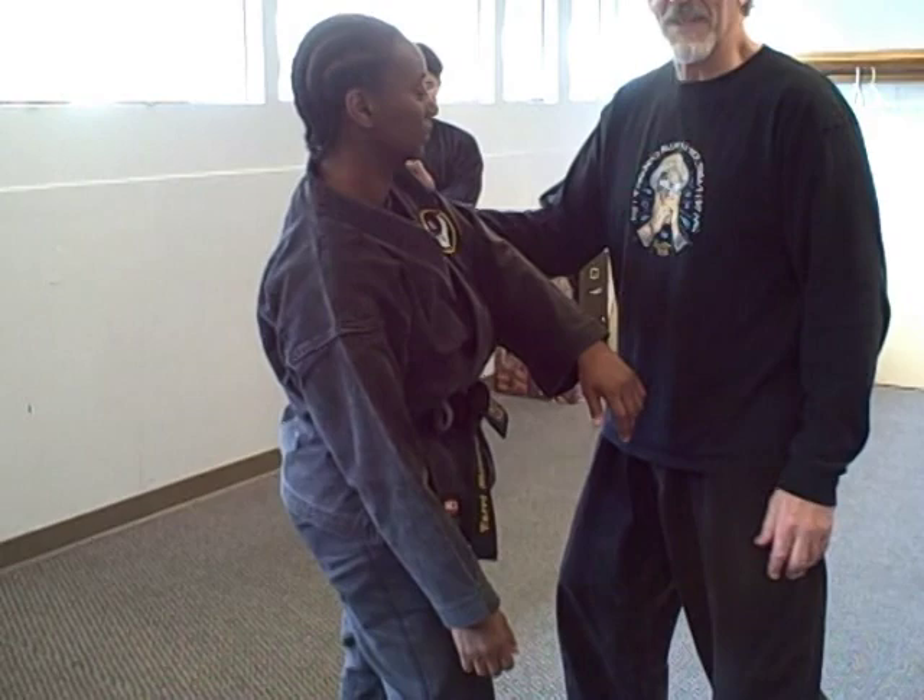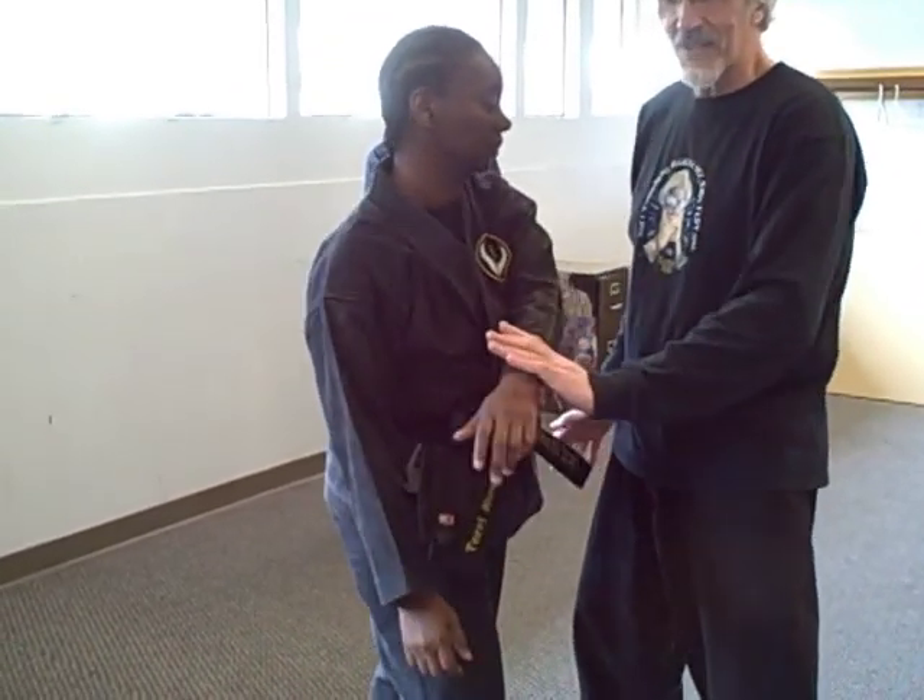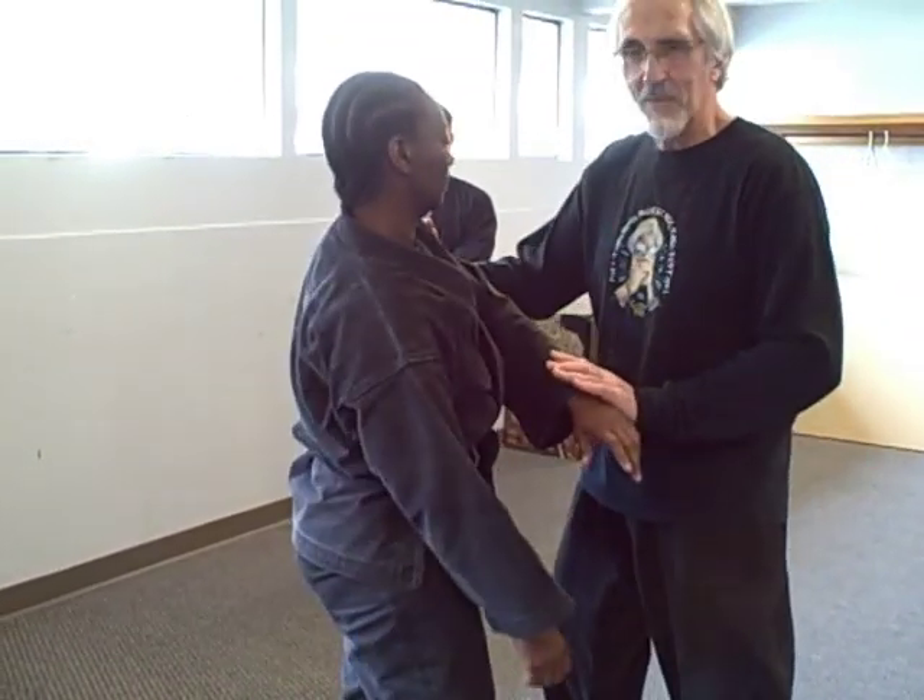Now I want us to do the same technique — she's in the same position, right foot forward. I'm just going to do it with my right hand pushing. Different. If I do it with my left hand pushing, nothing. But the left and the right together — that's where the power is.